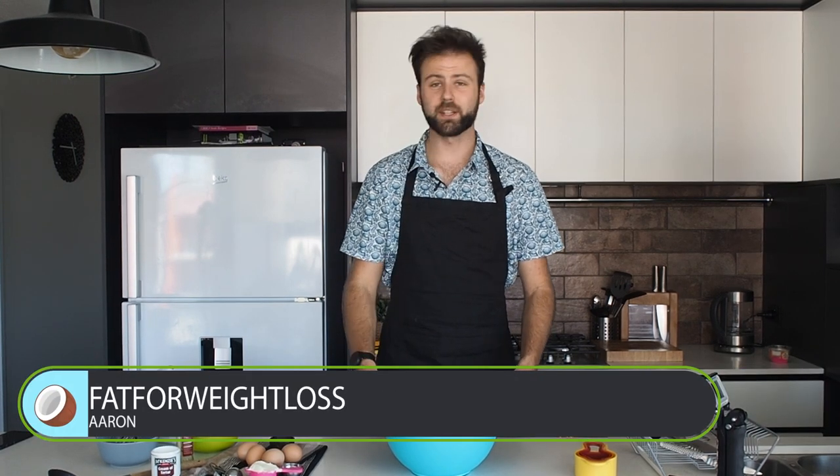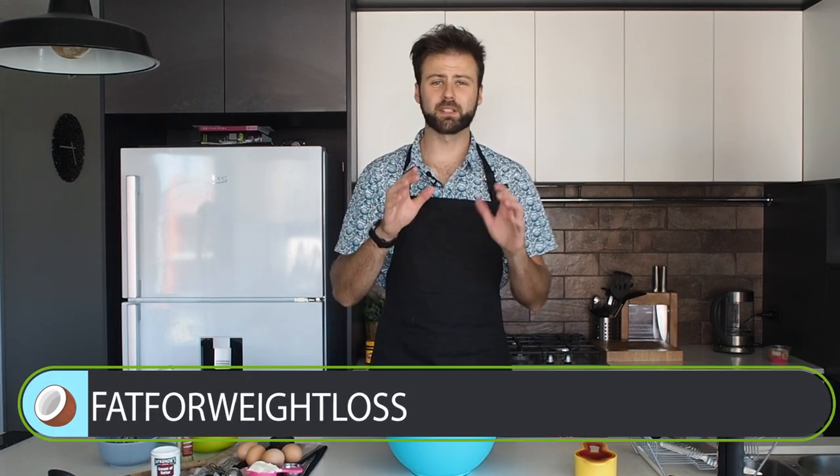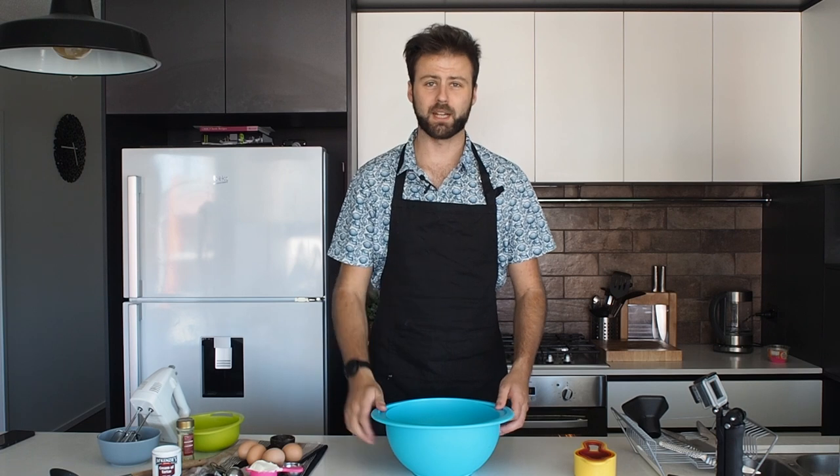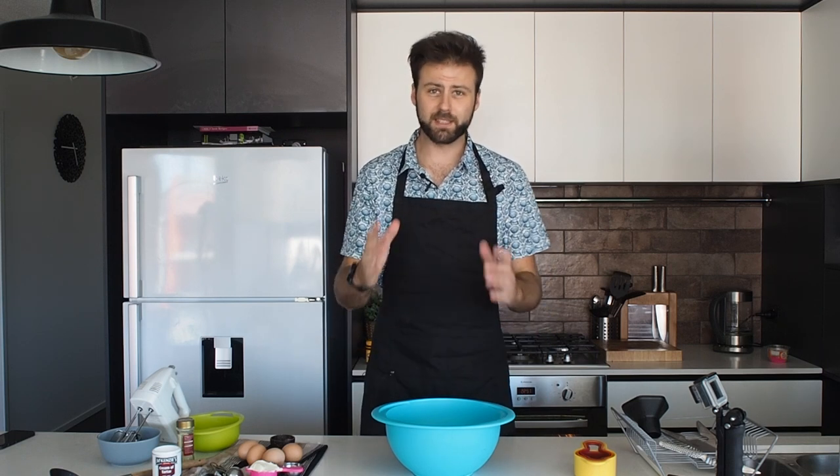The first thing we're going to do is take four eggs and separate the egg whites from the egg yolks. We're going to beat the egg whites with an electric mixer to make them really nice and fluffy, and we're going to add a half a teaspoon of cream of tartar to the recipe. This helps the egg whites bind together so when you eat it like a bread roll it'll stick together. All right, so let's get started.